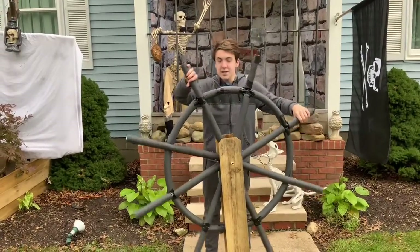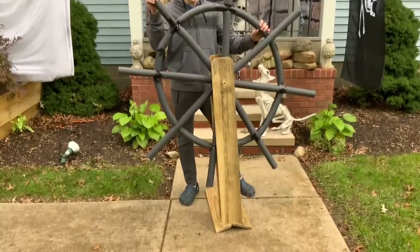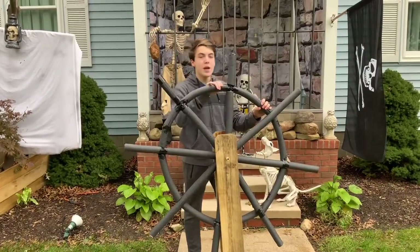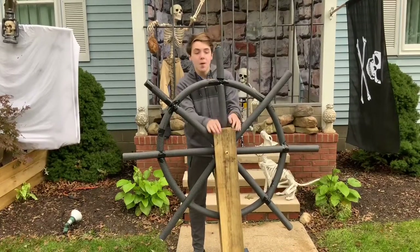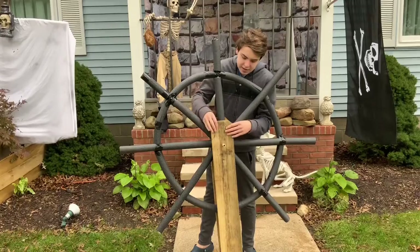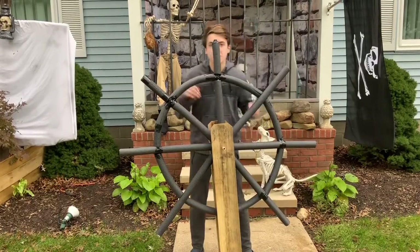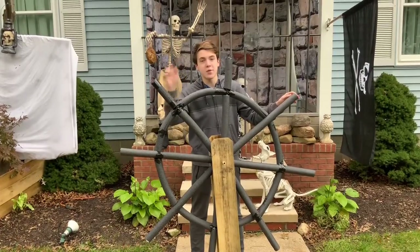The ship wheel is done! Covering it in pool noodles and duct tape looks really good. Since it's going to be on the roof we don't have to make it super detailed. What we're going to do now is use some paint and paint the bottom bit black, so the whole thing is one color and looks a little bit better.